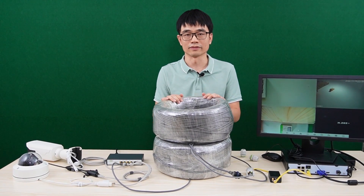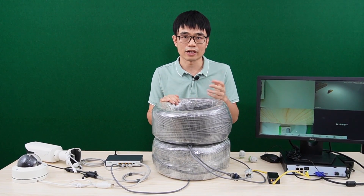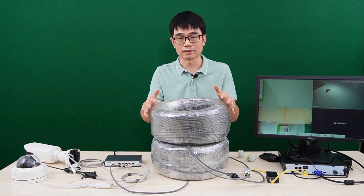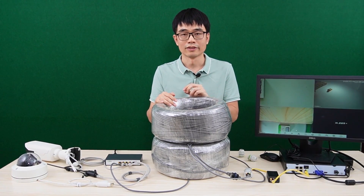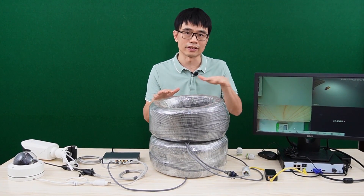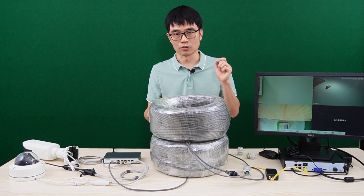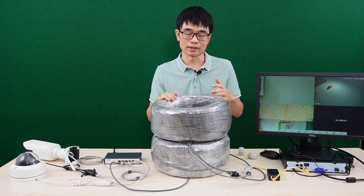That's almost the maximum. For this kind of setup, one important thing is the cable. Do not use low-cost Cat5 or Cat6 cable. Some suppliers, since they're only designing for 328 feet, may use lower-quality materials. But now we are working at about 1,500 feet, so you should use qualified Cat5e or Cat6 cable — Cat6 will be better.